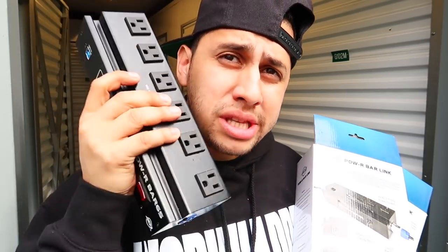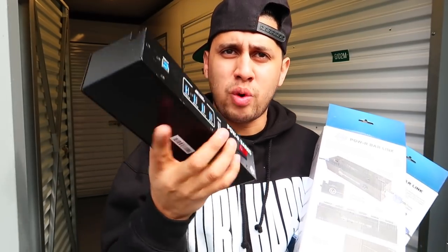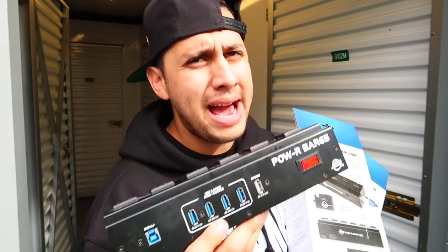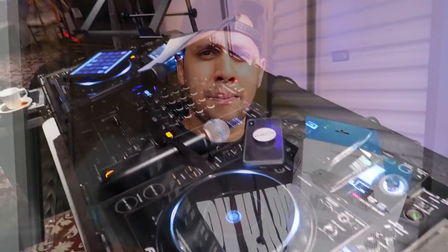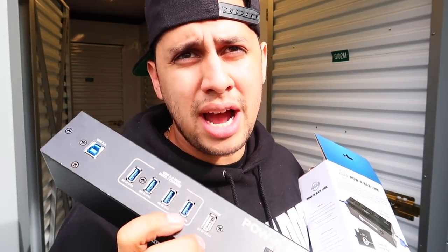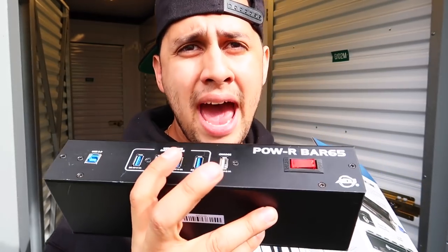What these basically are is outlets. What I use this one for is actually just for my DJ equipment, so I put it right next to my console. I don't typically use this to run my hard drives because I keep all my music inside my actual computer. So what I use this for is to plug in my microphones, my computer, my console — tons of outlets — and of course sometimes I plug in my camera batteries because I'm always vlogging my events.